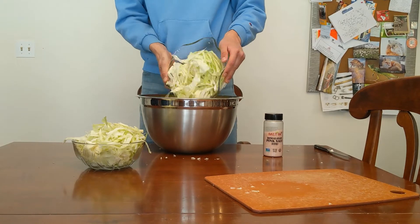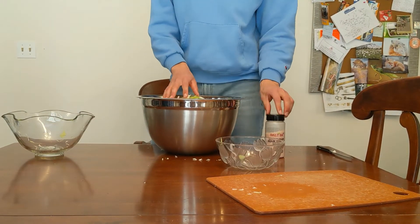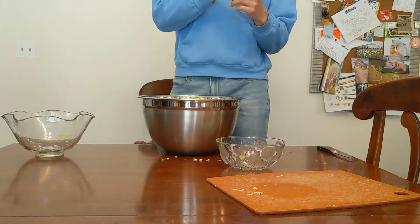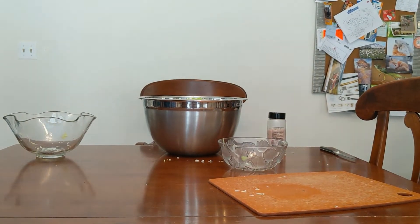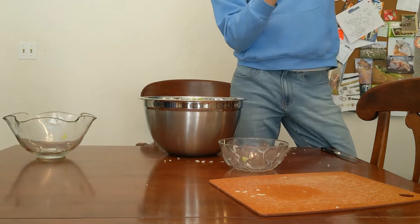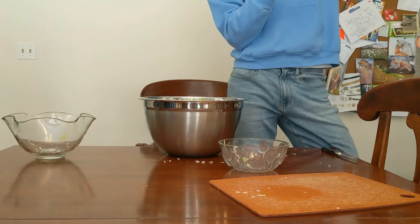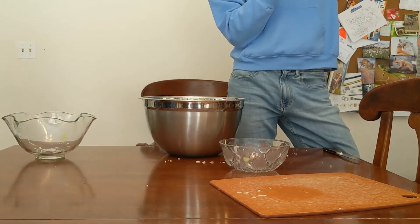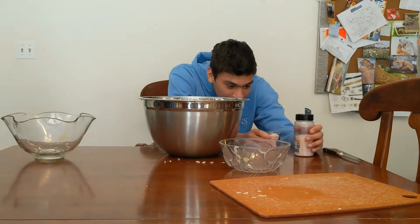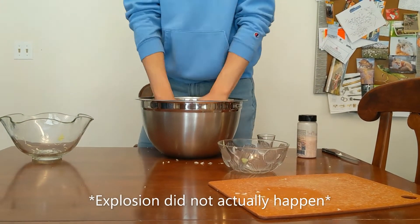After you cut the cabbage into thin slices, put it in a bowl. Now you want to add approximately 2% of the cabbage's weight with salt. Don't stress too much about it because it doesn't have to be exact, but don't be reckless. Too much salt can lead to accelerated growth of homofermentative lactic acid bacteria, leading to accelerated production of lactic acid. On the other hand, too little salt may lead to undesirable fermentation and softer than desired sauerkraut.